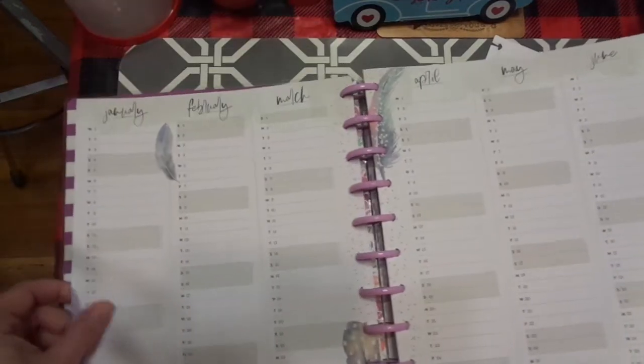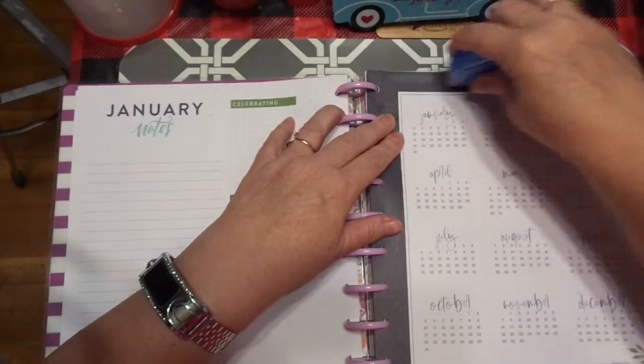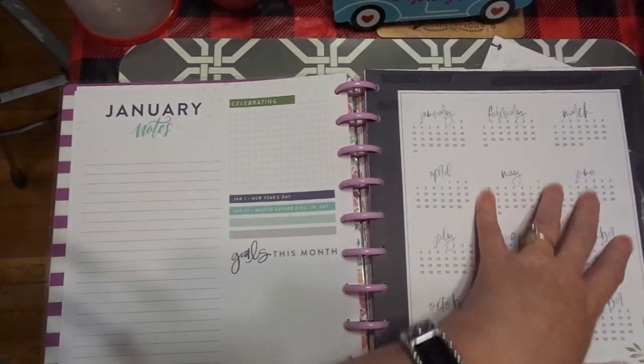And then I'm going to go ahead and do the same thing again. I'm going to try it the other way — I always forget which way is better, left to right or right to left. I'm right-handed, so maybe that's left to right.